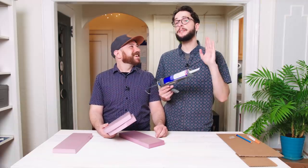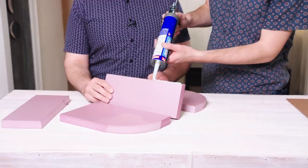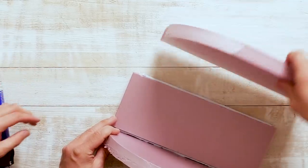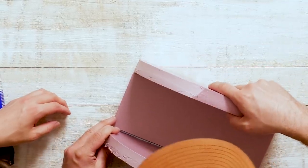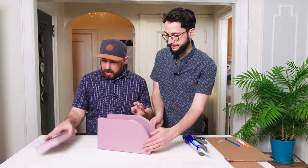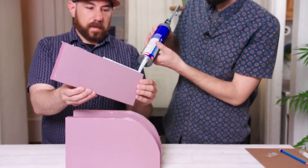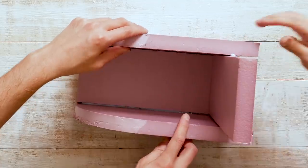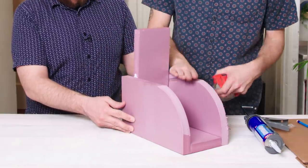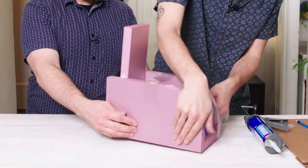We're going to start putting everything together using foam board adhesive so it really sticks. If you use hot glue, it can melt the foam board, and since it's our first time working with concrete, we wanted to be as careful and cautious as we could. Then we're just going to put our back in here. The glue takes a couple of hours to dry, so we're going to hold it together with some packaging tape and let this set to dry.